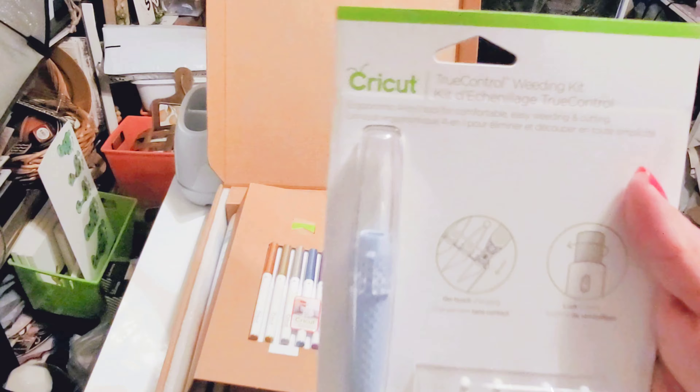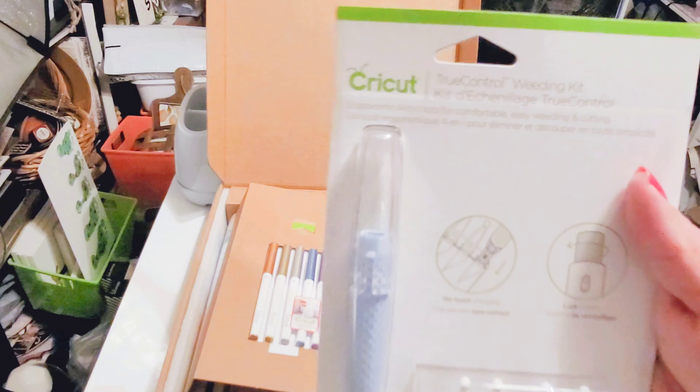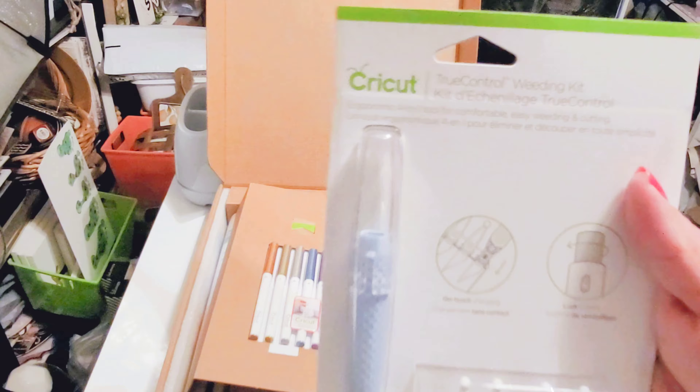Next up is a slightly bigger tool set called the Essentials Tool Set. This one includes a portable trimmer, a trimmer replacement blade, a trimmer scoring blade, a scorer stylus, a weeder, tweezers, a spatula, scissors, and a scraper. That's a lot! It's definitely a great kit.